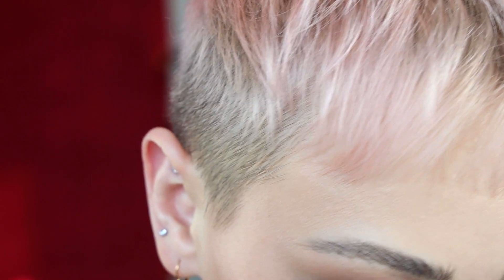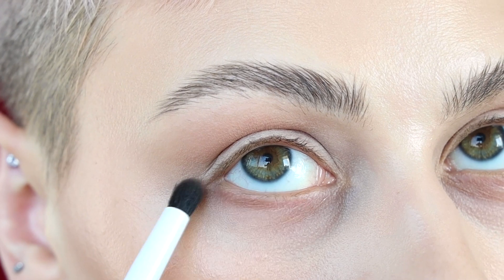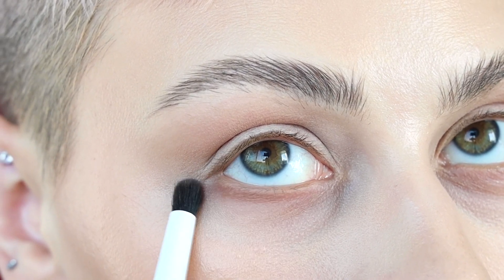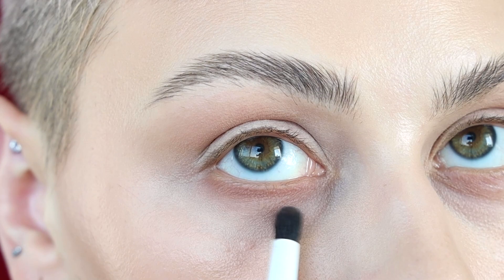Using a smaller smudgy brush, I'm going to run that underneath my lower lash line — just to add a little bit of definition, but focusing it on the outer corner of the eye. Starting on the outer corner and then slowly blending in and a little bit down.